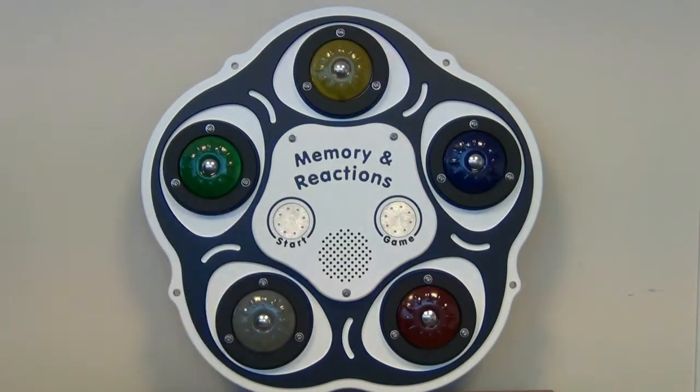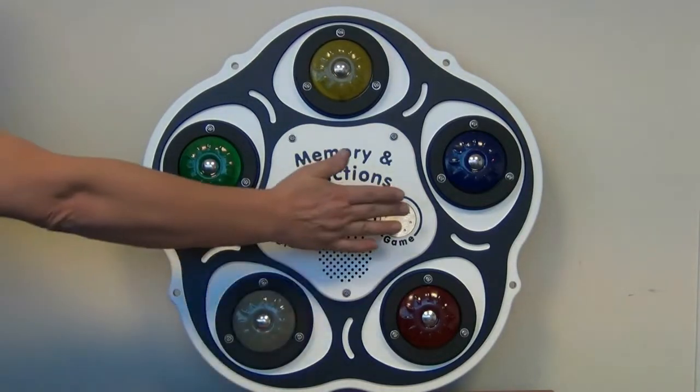Reaction's on. Touch the start button to begin the game, or touch the game button to change to the memory game. Memory.